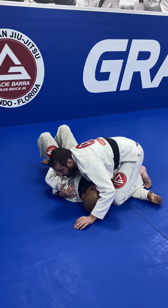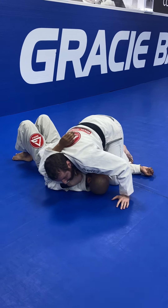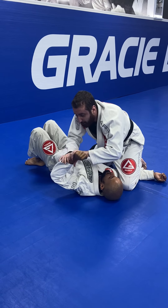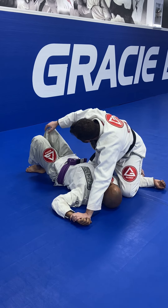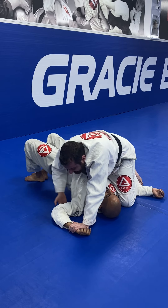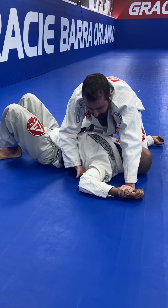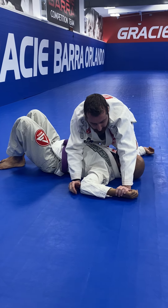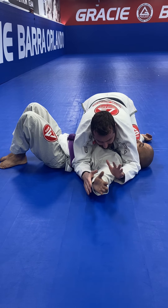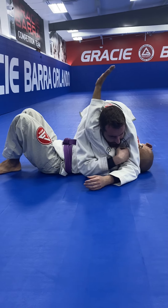Now, how are we going to get this arm in a position where I could do the Americana? If I pin this down, he could use a diagonal control method where he keeps this leg on the floor, lifts his hips up, and I could never get underneath this hand. This is a major problem. I need to overcome it, and if he's at a higher level, he's not just going to leave this hand floating in the breeze for me to get underneath. He's going to be keeping good hand positioning.